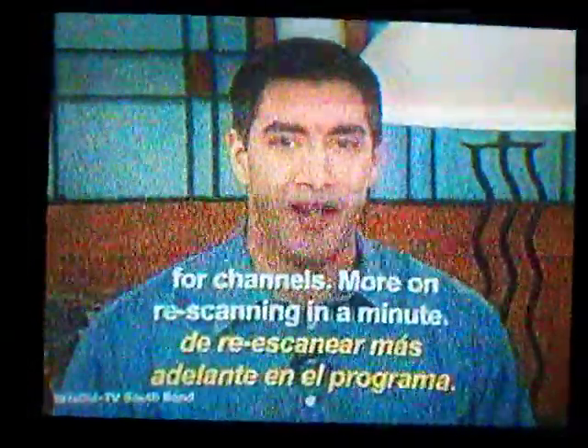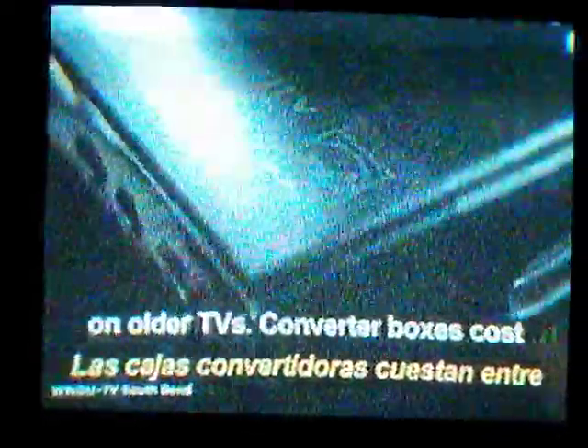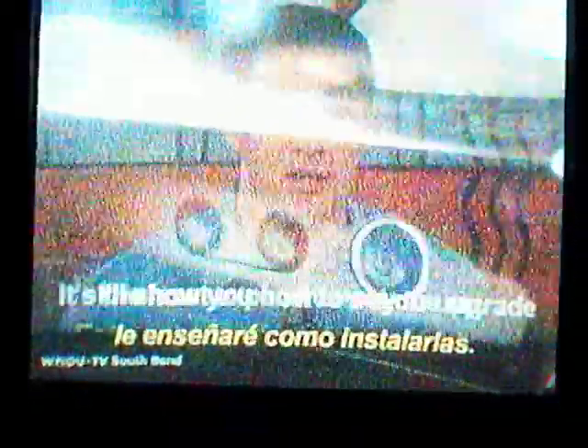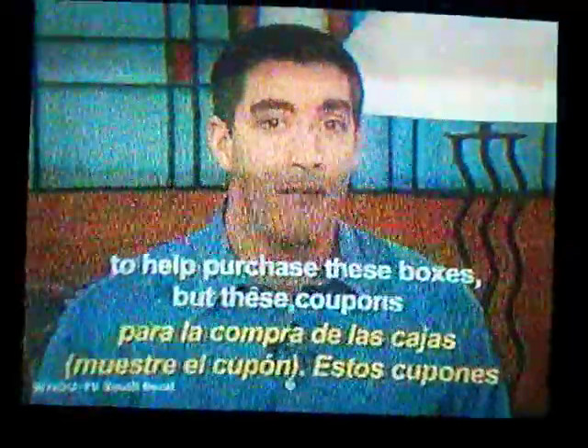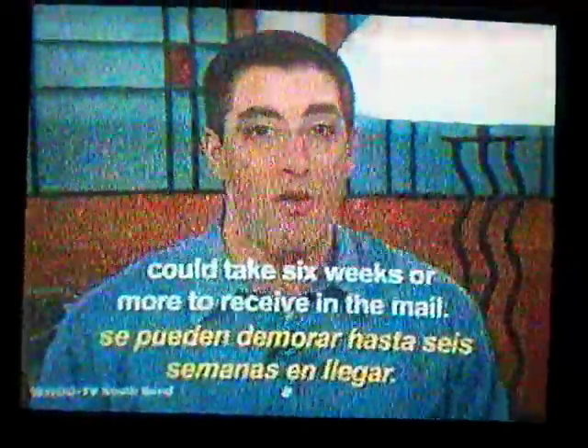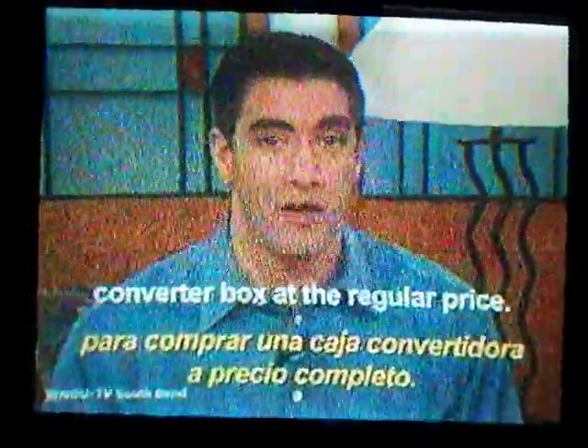More on re-scanning in a minute. Second, you can purchase a converter box, which makes digital programming viewable on older TVs. Converter boxes cost between $40 and $70, and in a few minutes I'll show you how to set one up. It's the least expensive way to upgrade, and the federal government has been offering $40 coupons to help purchase these boxes, but these coupons could take six weeks or more to receive in the mail. However, you can always buy a converter box at the regular price.